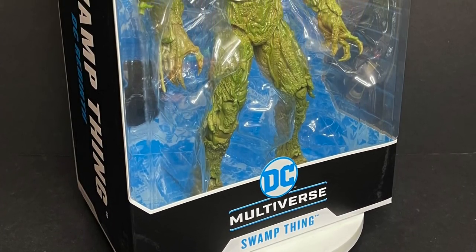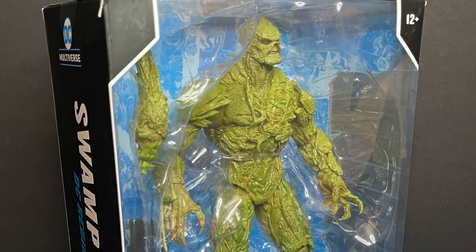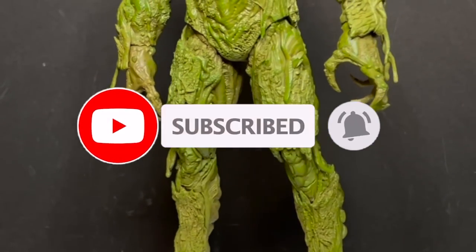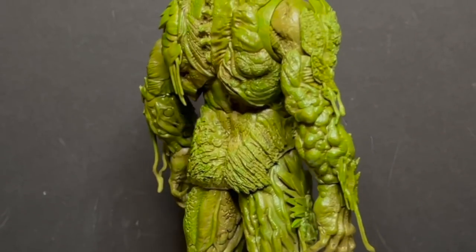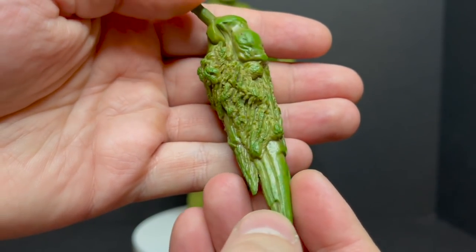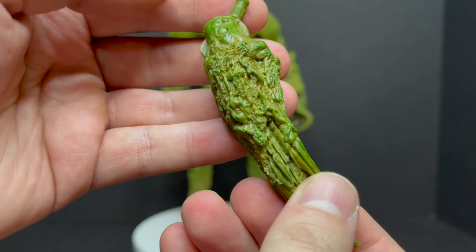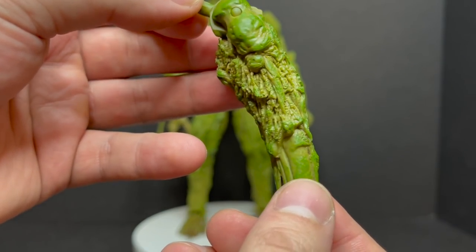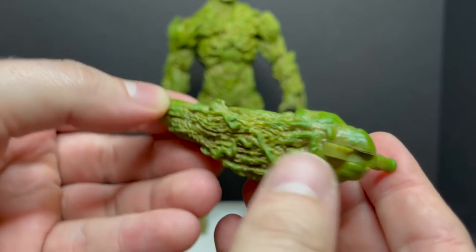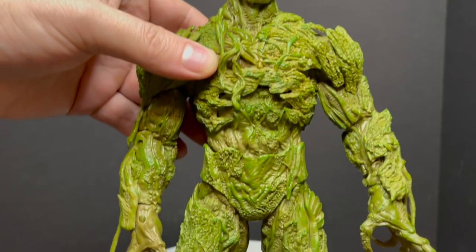Sit back, relax, grab yourself a nice hot swampy cup of coffee. This is a look at the brand new McFarlane Toys DC Multiverse Mega Figure, Alec Holland, the Swamp Thing. Here's everything taken out of the packaging — rather large box, like I said. One accessory, but a very very detailed figure. There's a lot going on, lots of differences in the foliage and all the swamp material he's made up of. He comes with this really cool-looking accessory — it's like a Clayface kind of thing, like a piercing weapon that he can manifest his hand into.